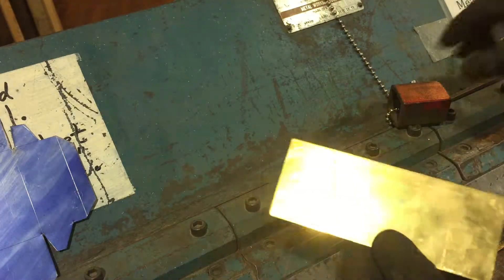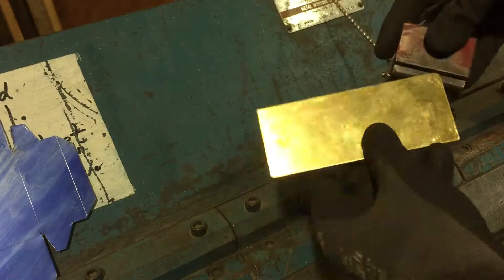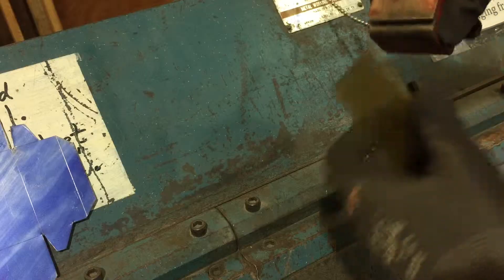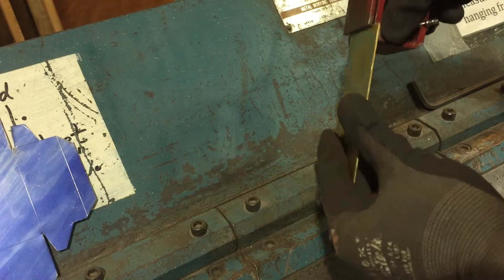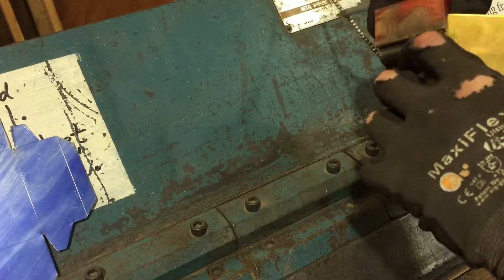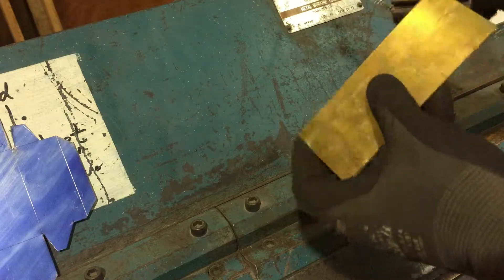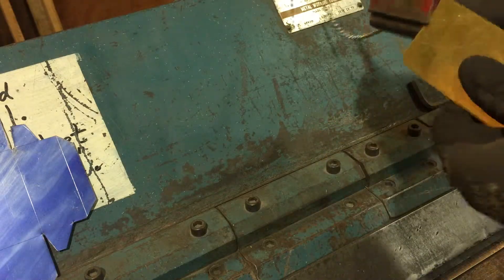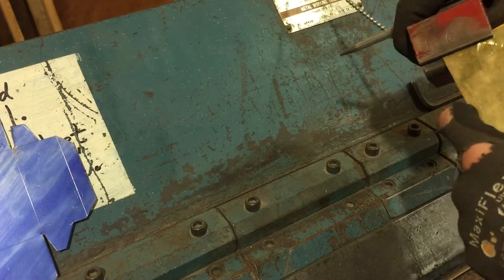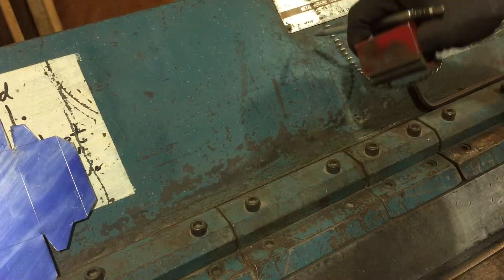This guy is 16 gauge — happens to be brass, just what I had laying around. If I test it out here in the gauge, it should slide in there pretty easily. Sometimes if you have a burr on the end of your material it might catch, but you can see it's sliding in there. So we're just at our limit here, and this piece would probably be fine.